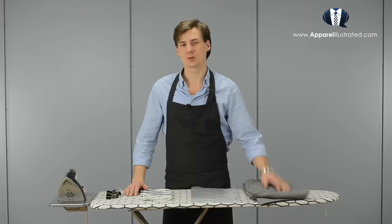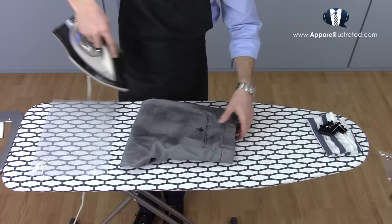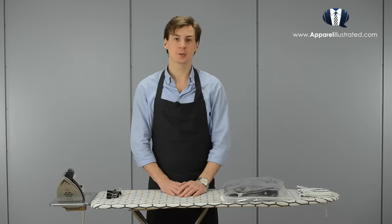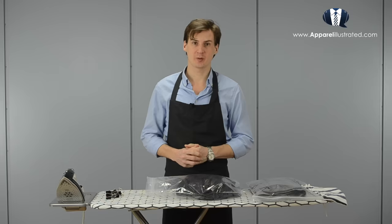Before we start I would like to share my favorite trick that makes ironing any garment so much easier. The trick is simply to spray the garment you're about to iron with some water and let it rest in a plastic bag for about 30 minutes. For this I use my steam iron's built-in water spray function and a 13 by 18 inches grip seal plastic bag. When you do this the fabric becomes damp and about 10 times easier to iron.